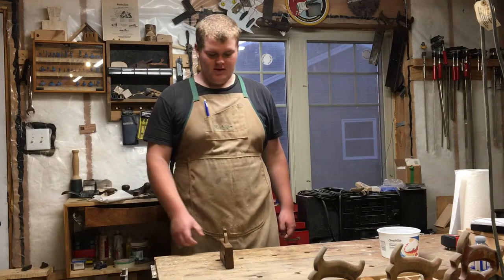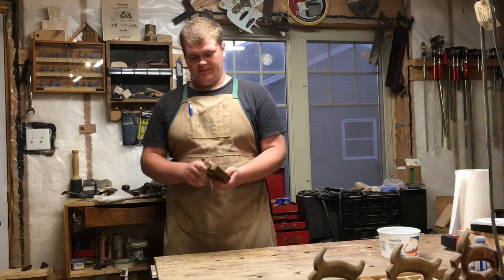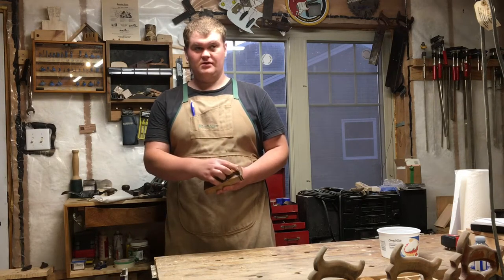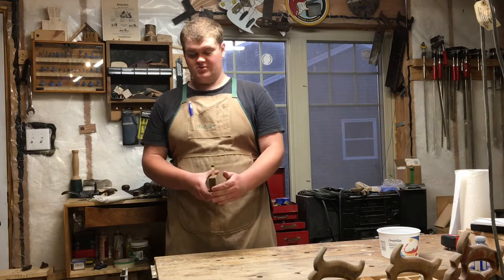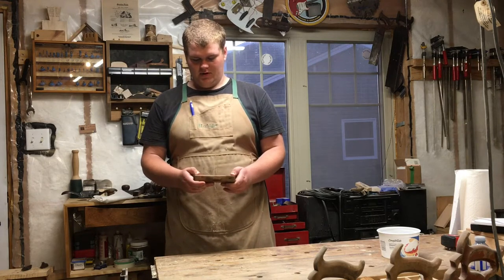Hi, I'm Greg and welcome to my shop. Today in this video I am going to be restoring this old user-made bullnose rabbit plane. It has a piece of metal on here, so I'll go through fixing that up, sharpening the blade, and putting linseed oil on the body.